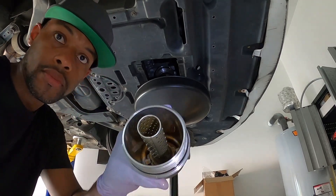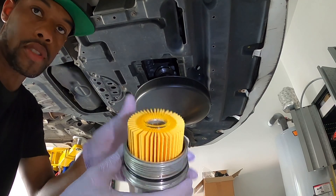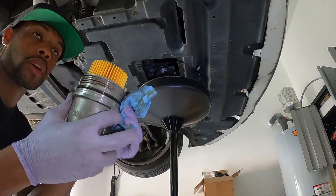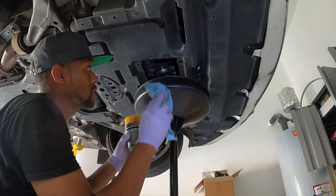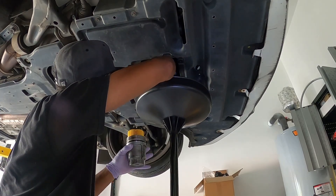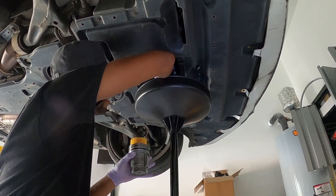Get your new filter, slide it in — good to go. Filter is ready to be installed. We're going to clean up here before we reinstall the filter, wipe up any excess oil, and then we're ready to lower it and pour in the oil.